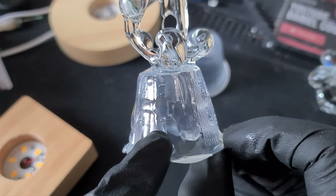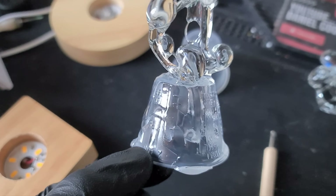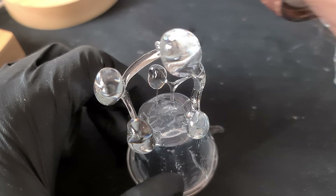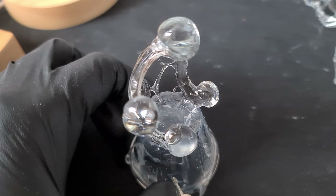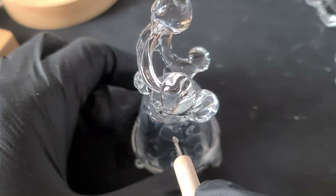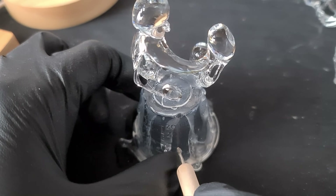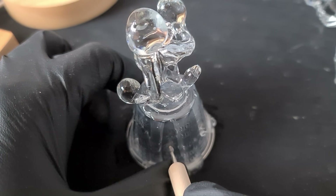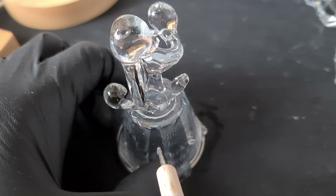I've got some oxygen inhibition so I'm going to have to water cure this just for a minute. All I need to do now is just carefully detach the resin from the cup and it should just peel away really easily, leaving like a network frame.